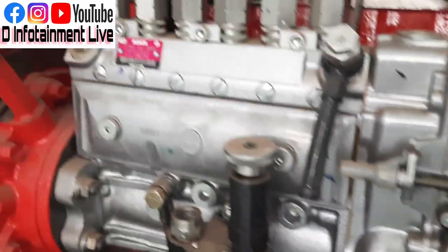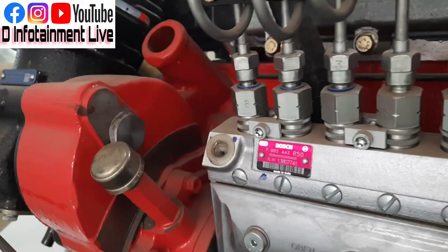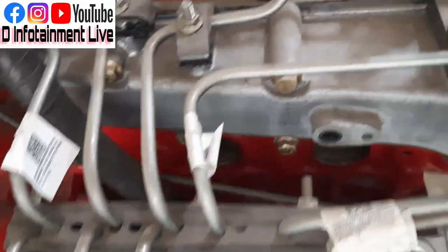Look at the engine. This car is a turbo — it's a turbo car. I wanted to note that it's a turbo car.